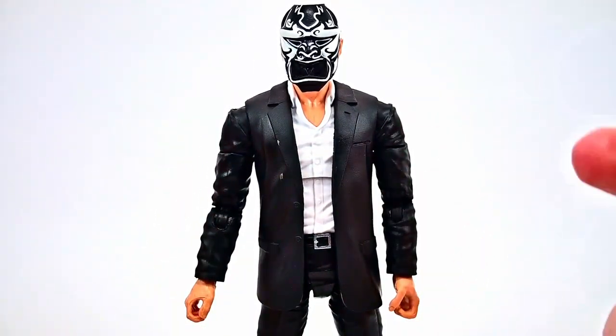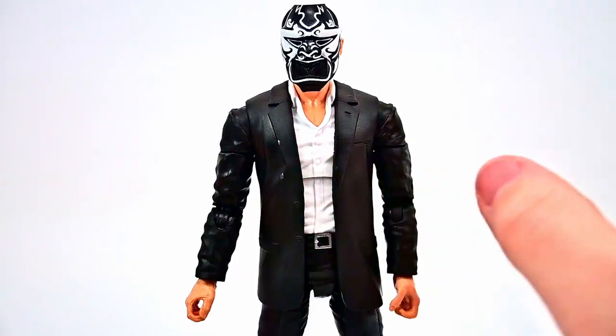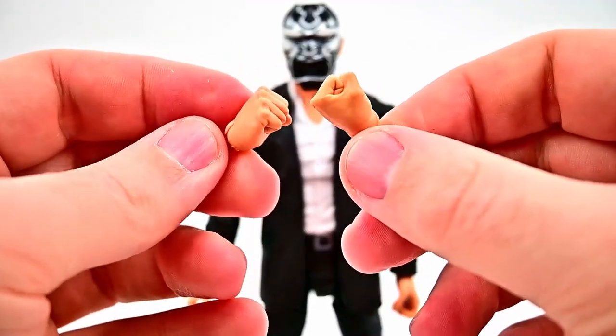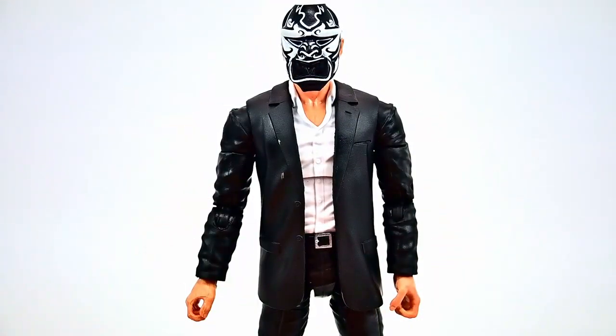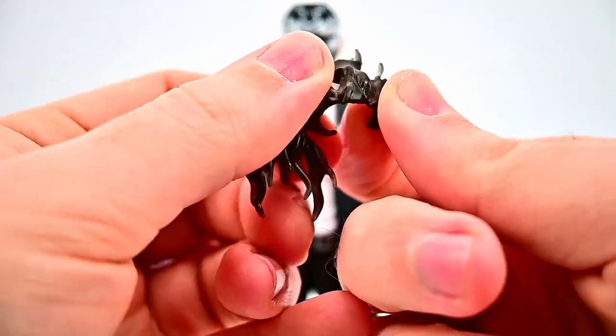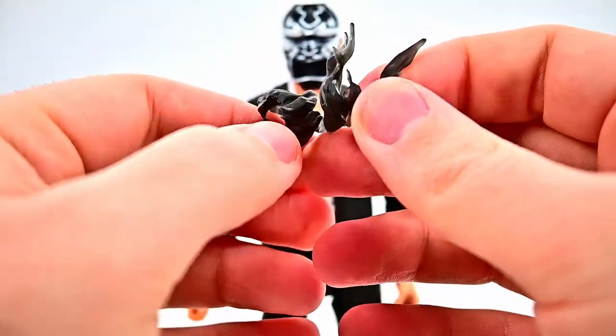Accessory-wise it comes with a lot of different accessories. First we get some fist hands — if you don't want grip hands for weapons you can just have some fists. With the grip hands we can put on some of Mr. Negative's energy effects. You could put these on Mr. Negative since he has the powers, or put them on the inner demon.